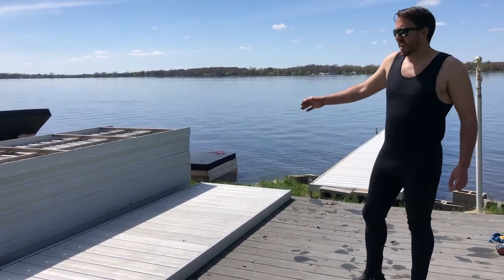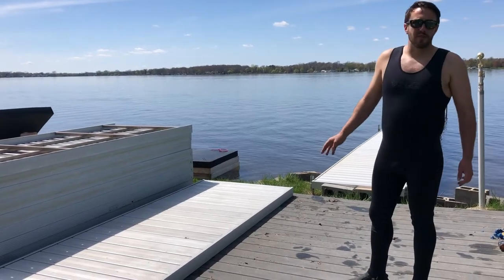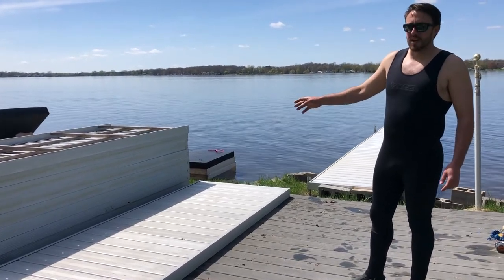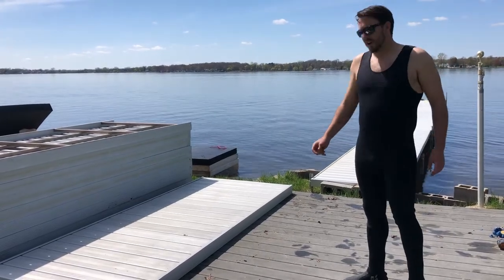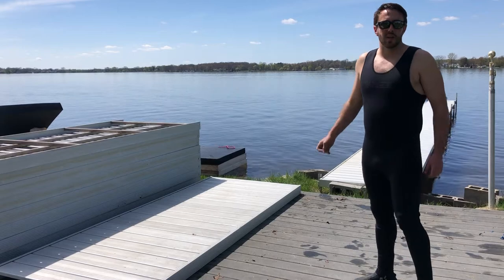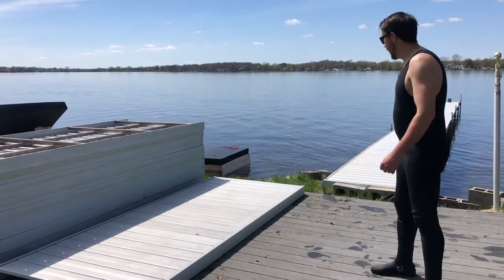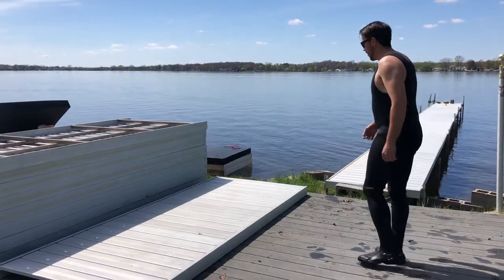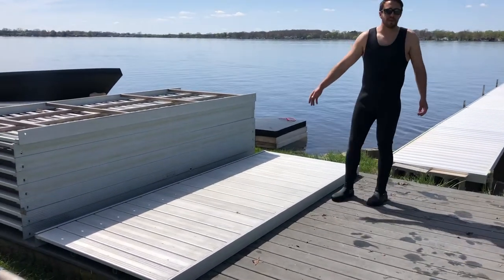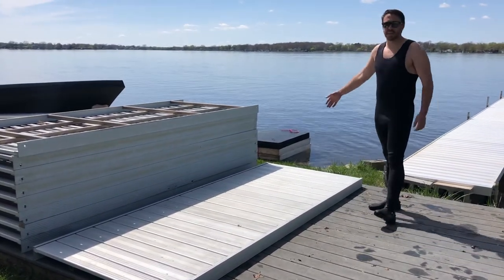We have our anodized aluminum dock here. The hardest part of doing all this is getting it unstacked by yourself without scratching. So I'm going to cheat and start with one on the ground, but there is a way to do it — it's just tricky. Do it at your own risk, you might scratch your dock. These are 85 pounds a piece, 4x10 anodized aluminum.